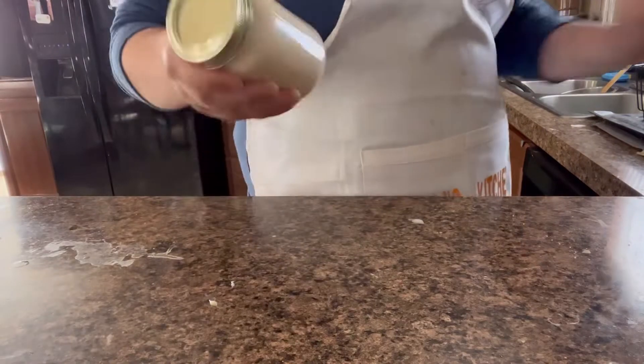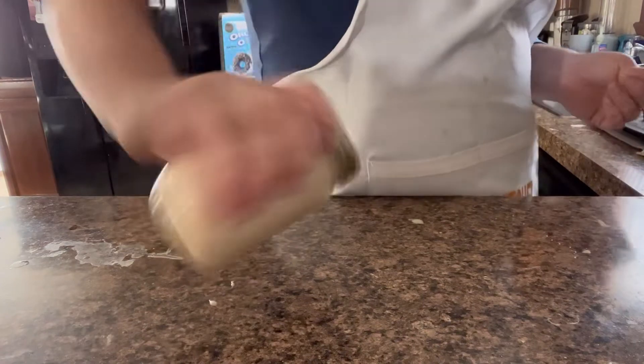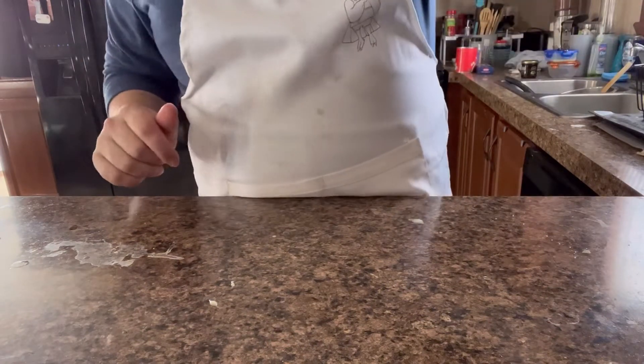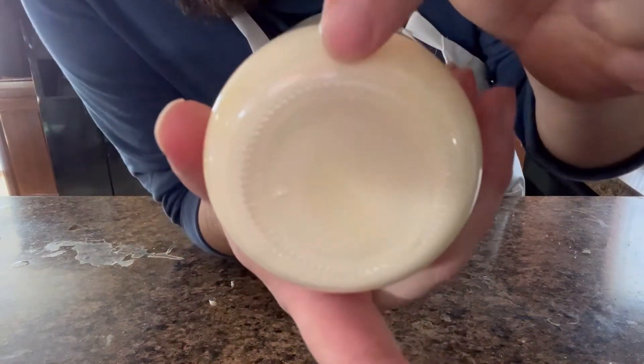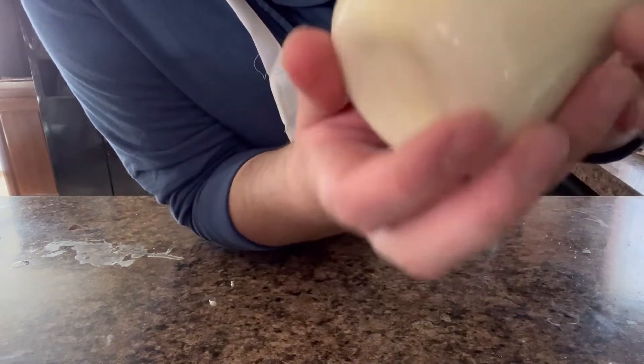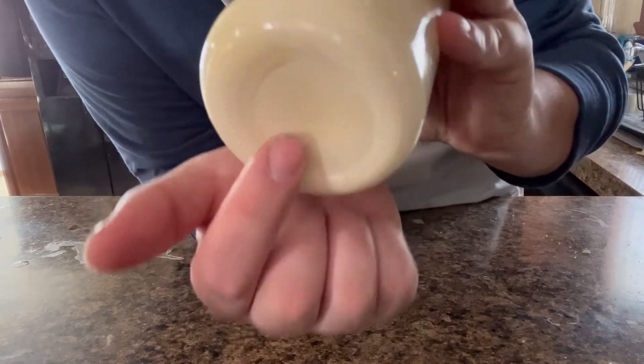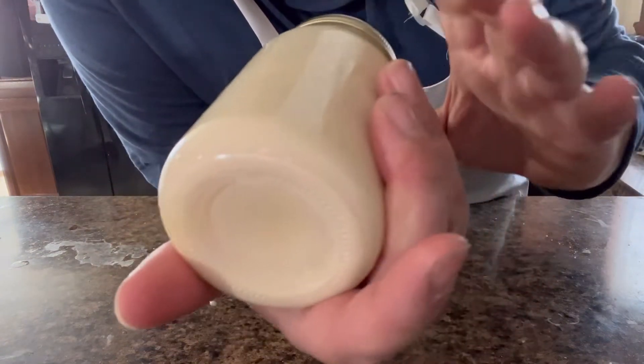Alright, so I'm making my cup of coffee in my Keurig, and I'm just going to keep shaking this up. You can hear it — hear that? That's what we want. It looks pretty good. As you can see, there's very little sweetened condensed milk that you could see. But shake it up.